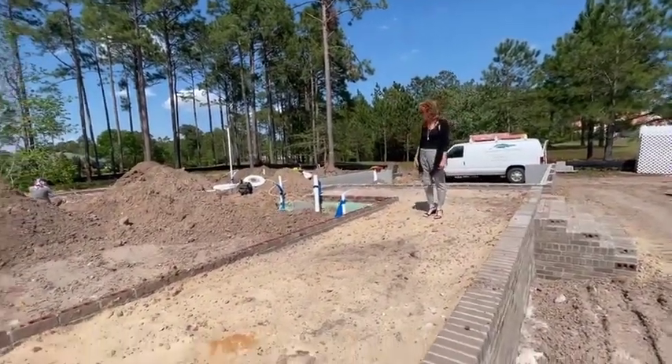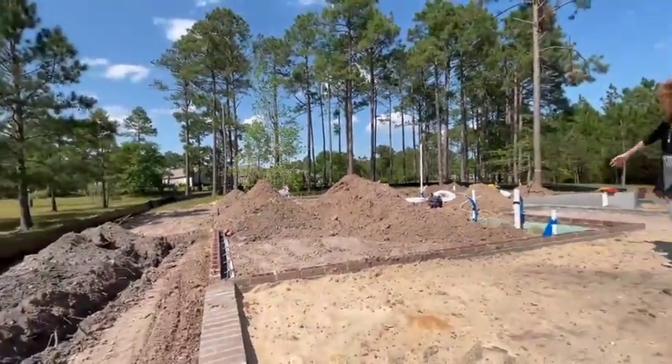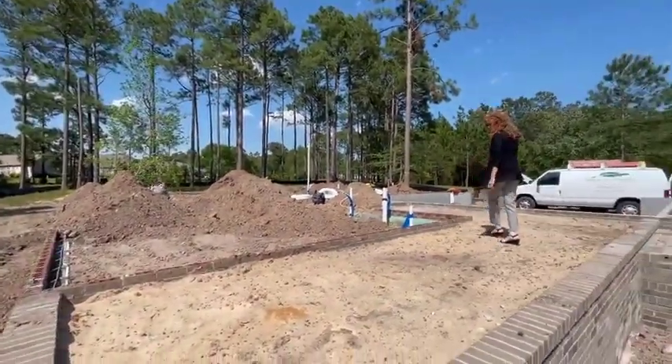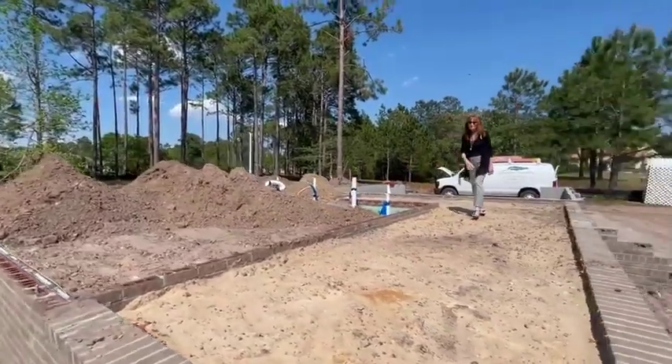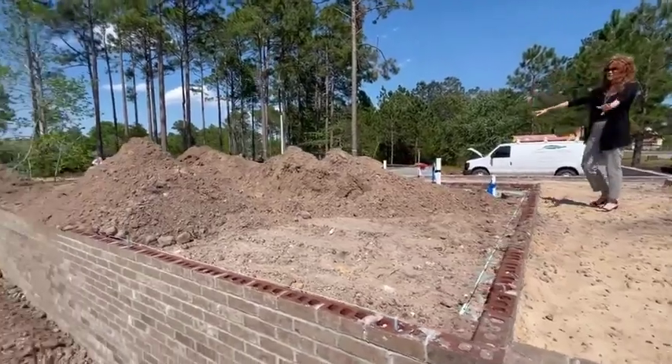Right now we have Signature Plumbing here with us today, and they're actually doing the roughing for the plumbing in the home. You can see the detail through here — when we get completed, this will all be backfilled in with concrete. Just a nice little detail of what we do on a home.